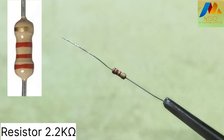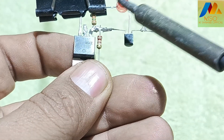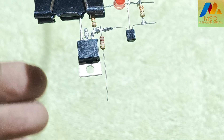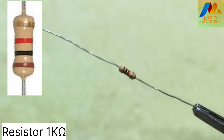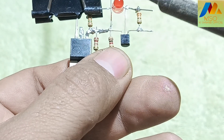Take a 2.2 kilo ohm resistor and solder it with the MOSFET gate pin. Then take a 1 kilo ohm resistor and solder it with pin 3 of the shunt regulator like this.